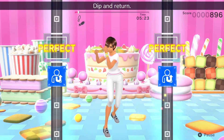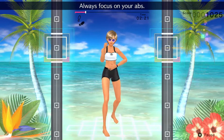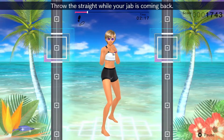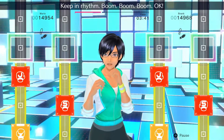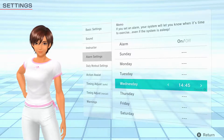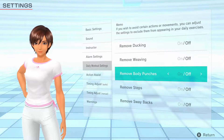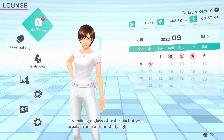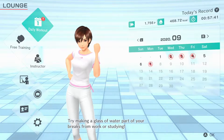Customize your instructor's outfit to provide even more variety for your workouts. Several features are included in this installment, including a two-player mode, an alarm function, and the ability to turn off boxing moves. Save data also carries over from the previous game, so use all of these features to help keep you going.